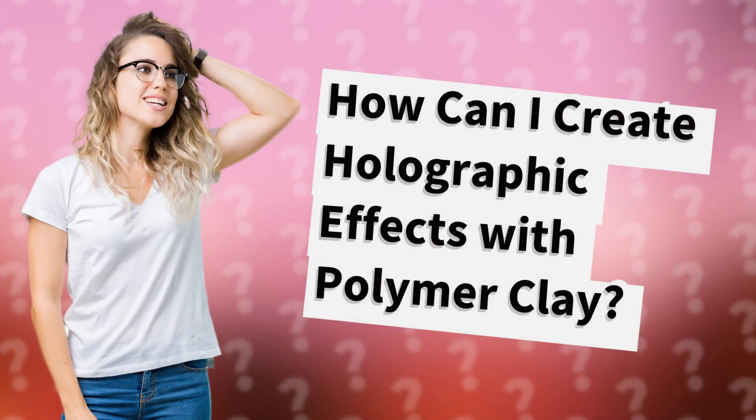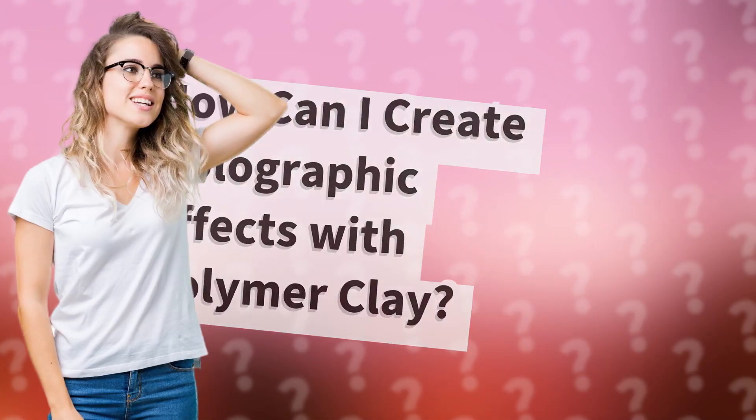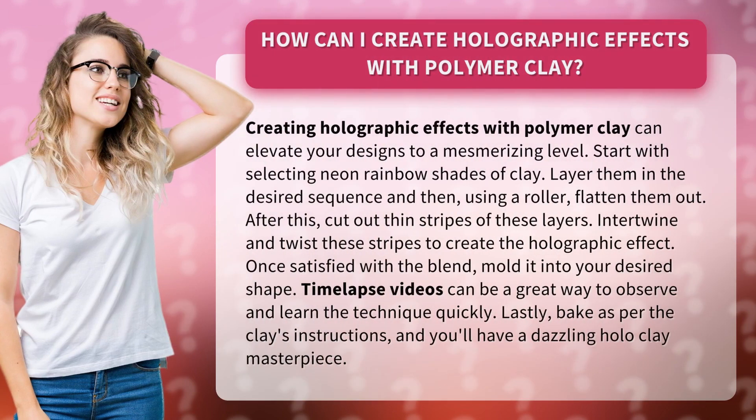How can I create holographic effects with polymer clay? Creating holographic effects with polymer clay can elevate your designs to a mesmerizing level.